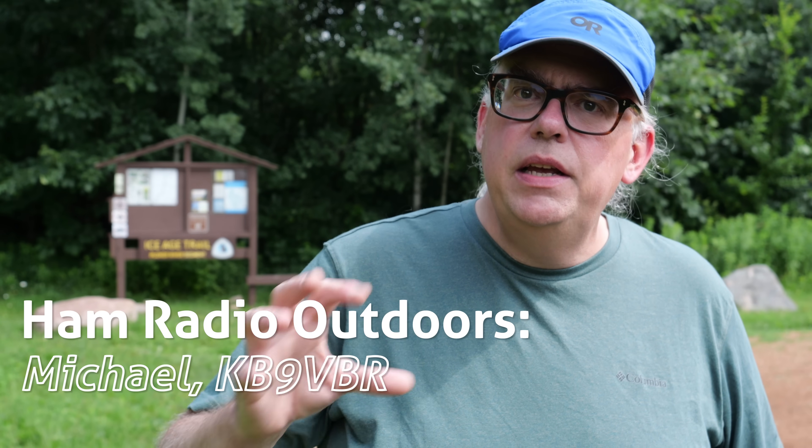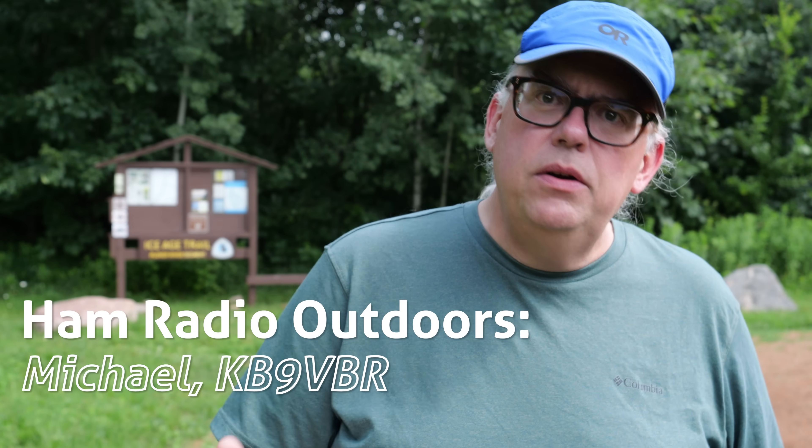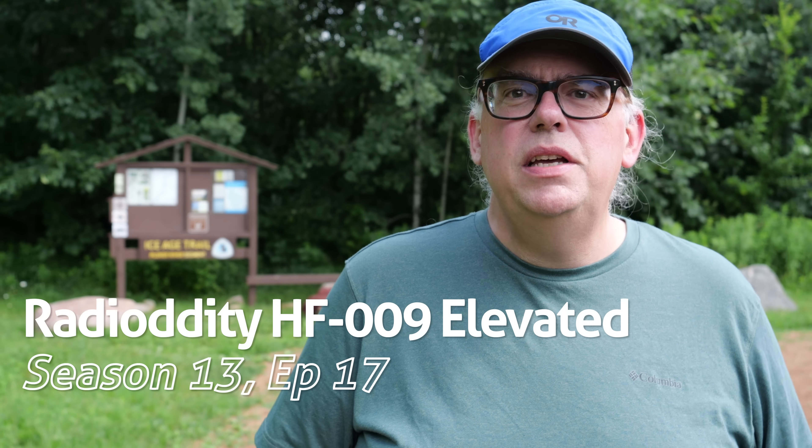I like antenna mashups — taking pieces and parts from different antenna systems and seeing if, as a whole, it's better than the sum of all their parts. So today we're going to do an antenna mashup.